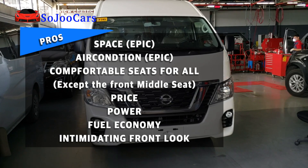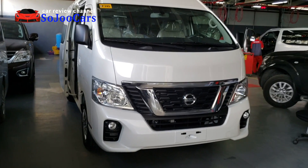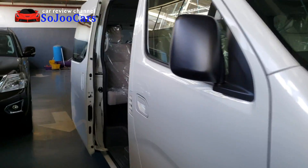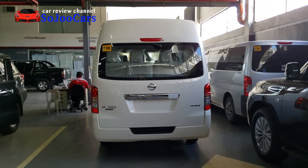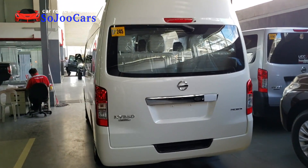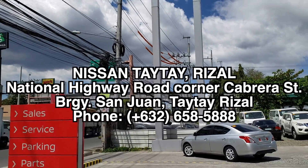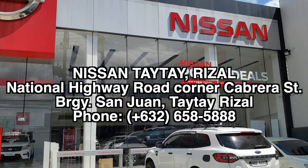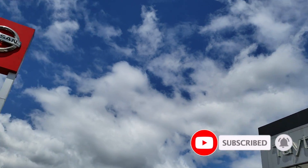Thank you everybody for watching. If you enjoyed the video, please don't forget to like and subscribe, and click the notification button for more. For any inquiries, the dealership details are in the description — please give them a call, text, or PM through Facebook and other social media. Thank you again to Nissan Tai Tai for giving me the opportunity to film this wonderful vehicle. Please hit that subscribe button and notification bell. May your dreams come true.